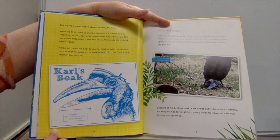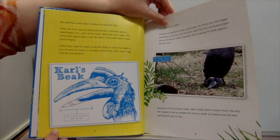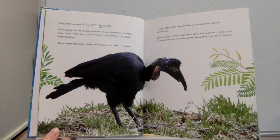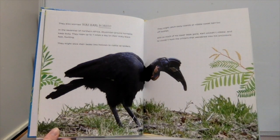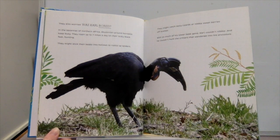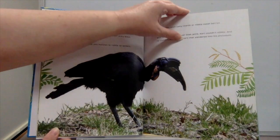The zoo staff fed him, and he picked them up by tilting his head sideways and scraping his beak against the ground. Because of his broken beak, Carl's diet didn't have much variety. His keepers had to weigh him every week to make sure he was getting enough to eat. They also worried: was Carl bored? In the savannas of northern Africa, Abyssinian ground hornbills keep busy — roaming up to seven miles a day, hunting spiders, catching lizards, or nibbling sweet berries. With so much of his lower beak gone, Carl couldn't do any of that.